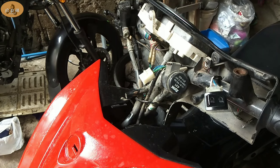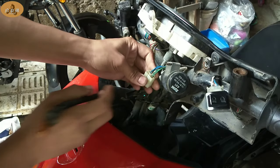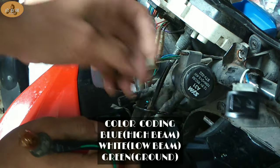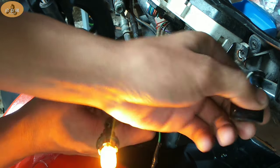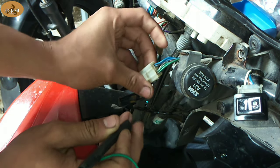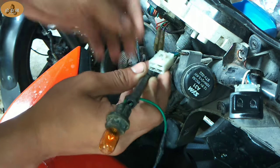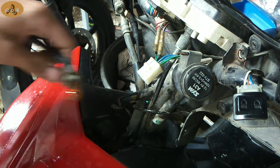Kapag na-check natin yung socket na to, ito naman yung i-check natin — ito mismo yung papunta ng harness. Yan yung itatest natin. Kasi kung okay dito, mamaya dyan pala yung may sira, dyan pala yung may putol. Yung white dyan mga boss, yan yung papunta dun sa ating switch ng headlight. Nagka-power sya — ibig sabihin, okay yung connection nya sa white. Tapos yung blue naman, itatest natin kung meron din power. Kapag umilaw yung test light natin, ibig sabihin walang sira yung socket natin dito, buo pa yan mga boss, wala siyang putol.